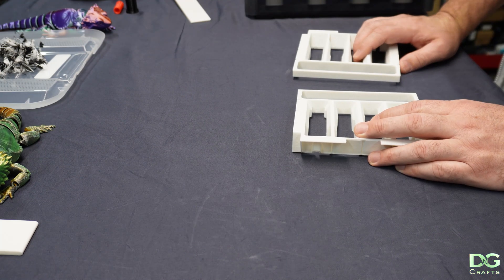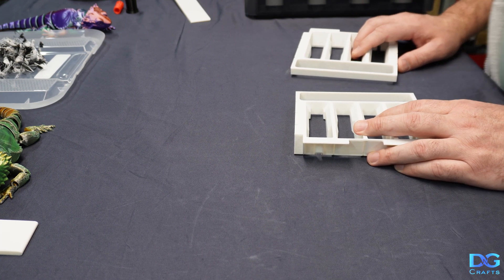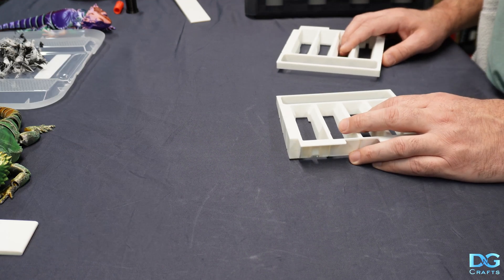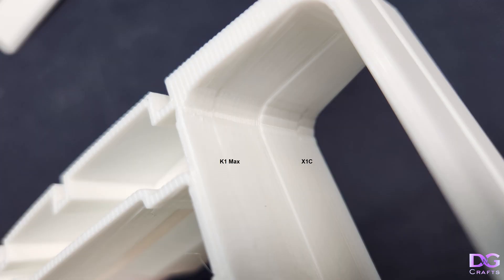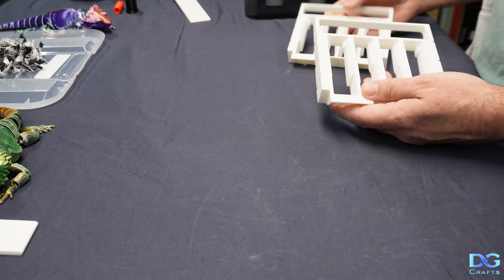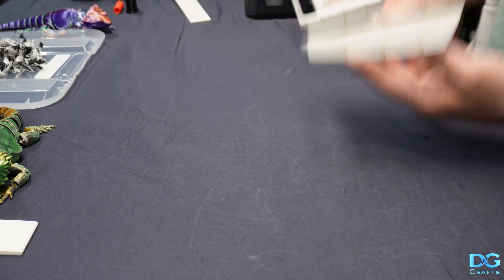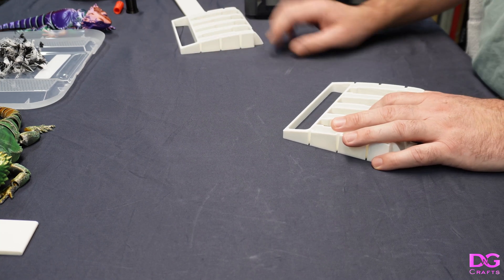With these trays, the tray on the K1 Max took 2 hours and 47 minutes and on the Bambu it took 2 hours and 42 minutes. So again, the print times are pretty much the same. But on this one, the Creality did a better job — it looks nicer, particularly on the inner corner. On this print, the Creality came out with a nicer finish. But overall, they're pretty much the same, and both printers performed well on those two parts within very similar time frames.